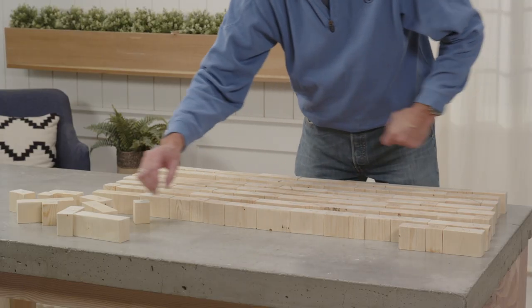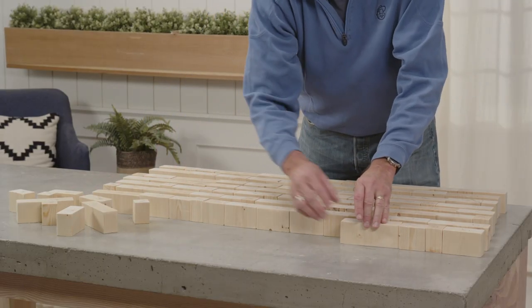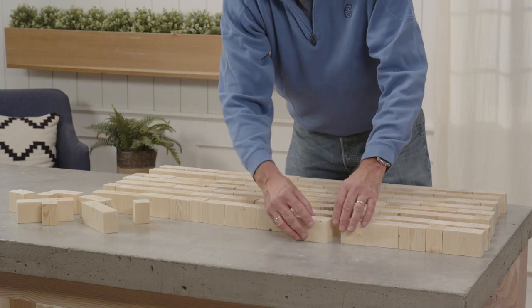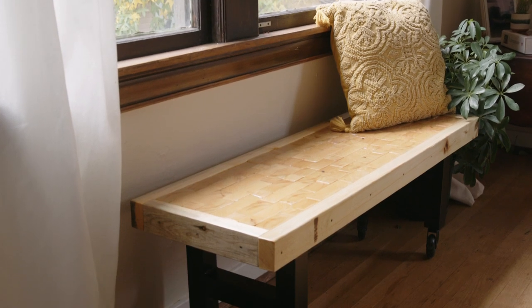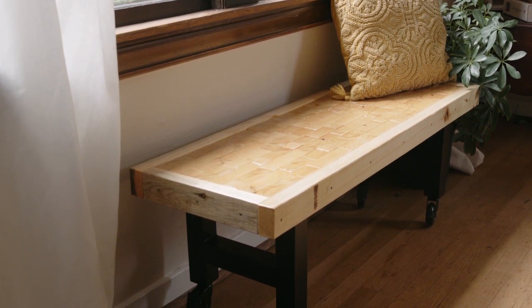Today, I'm going to show you how to create a bench using several small pieces of wood to create a mosaic-like surface that's sturdy enough to seat friends and ornate enough to display. I'm Todd Dermody, and this is Done DIY.